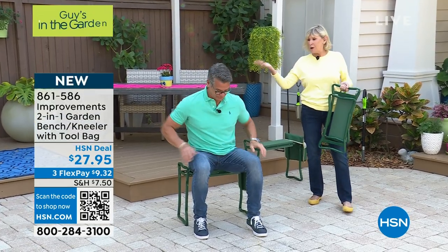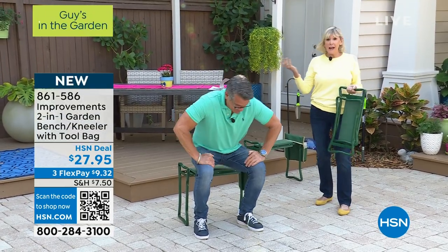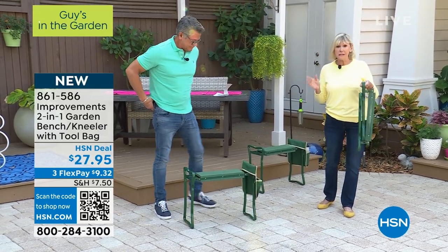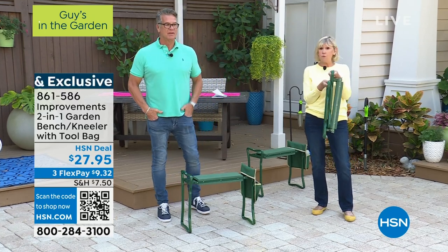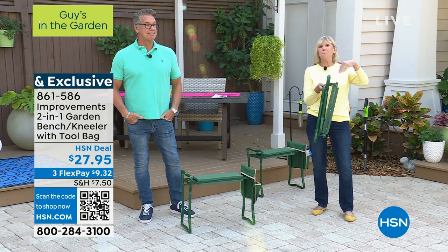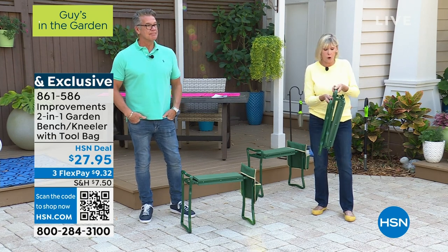This is multi-generational because Danny is 22 and I am — well. This is an amazing opportunity to have something that is ready to go right out of the box. This is the garden kneeler bench that you know and love.